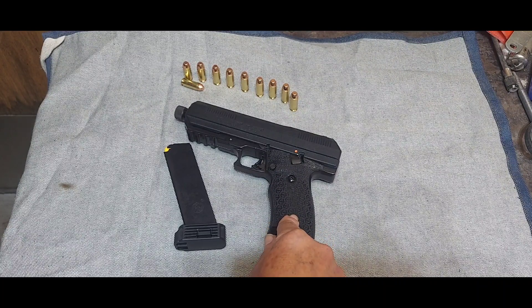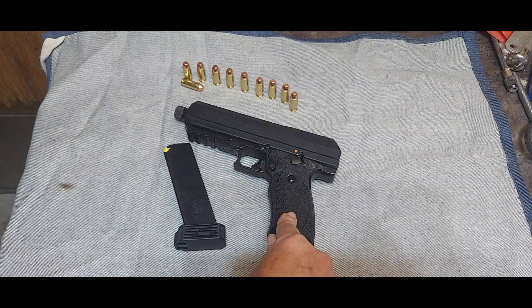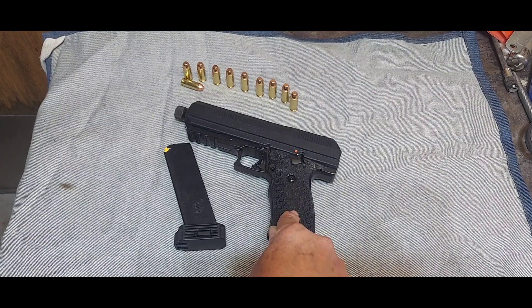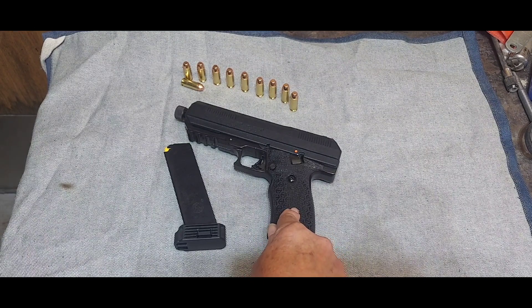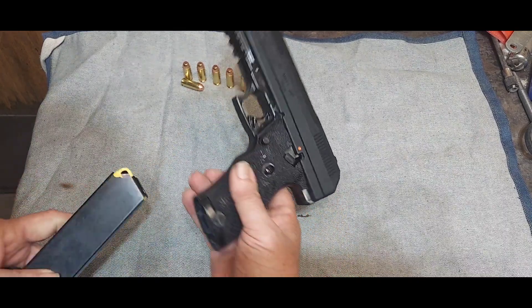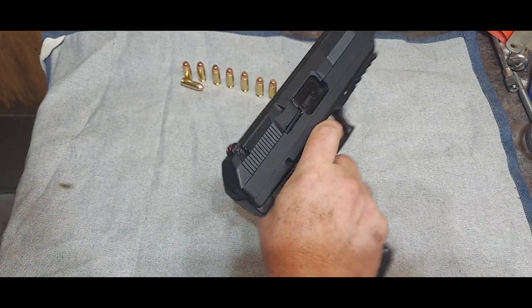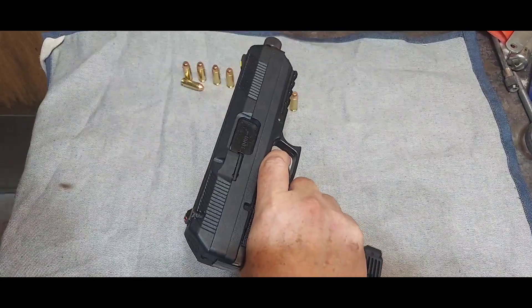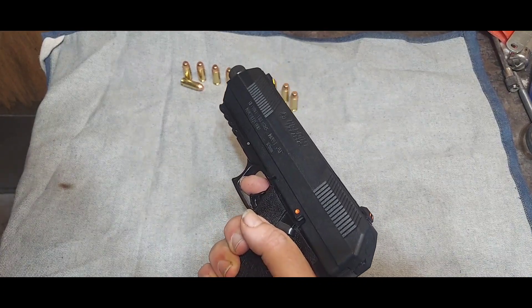A couple of weeks ago I could have ordered one on Academy's website and went back and they were all gone. I've seen a video where a guy said this will probably end up being the number one selling 10 millimeter of all time because people are buying them up at such a crazy rate. And although I haven't shot it yet, just from handling it I can see why — I like the way it feels.